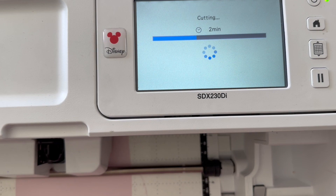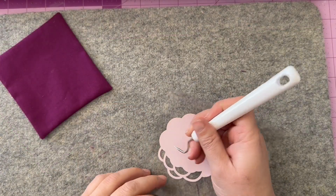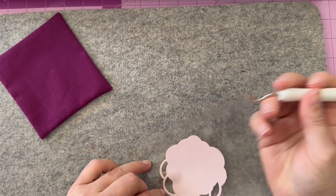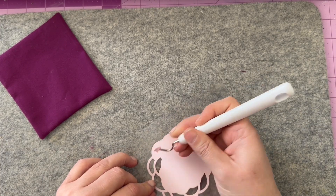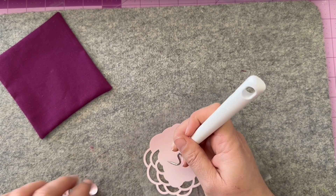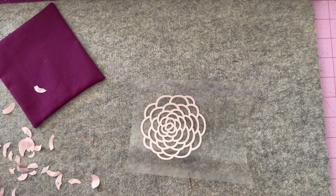Now I am weeding — otherwise known as removing all of the bits of vinyl that are cut that we do not want transferred. So anything we don't want to come over and be transferred, we go ahead and remove, as you can see me doing here. Once that is done, we are ready to iron on. Before we finish and close the lavender satchel, this is where we add things on.